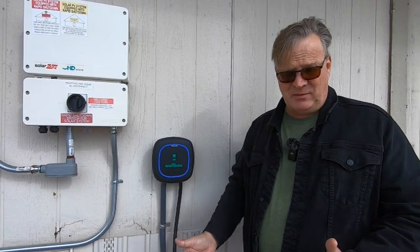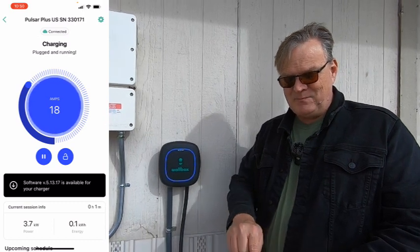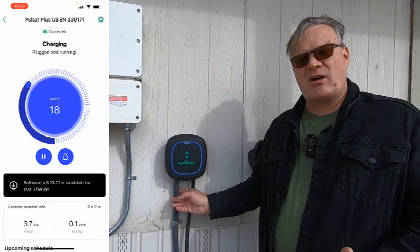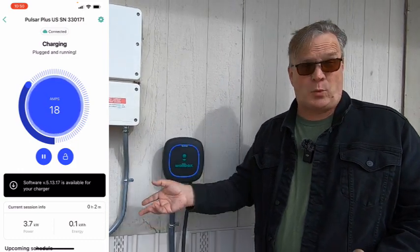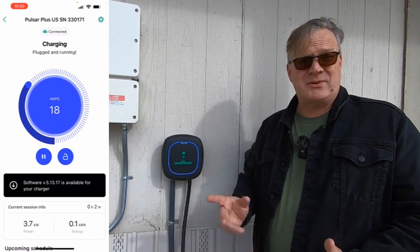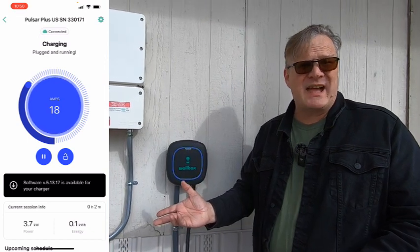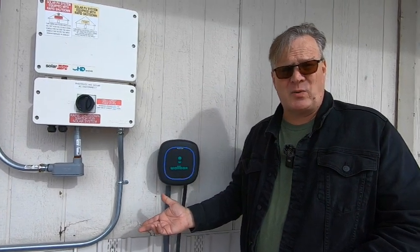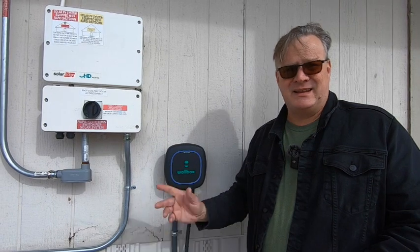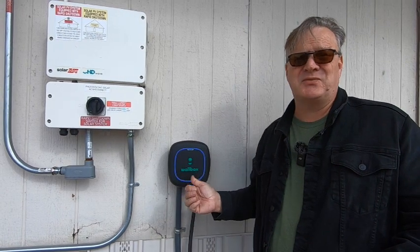It has an app that by App Store reviews is a little buggy, but I can get it to work — it tells me how much the car is getting. It is adjustable. We have this hardwired into a 240V circuit that's 40 amps, so I could crank this up to 32 amps and still be fine. But right now it's just set at 18 amps. We don't really need it to go faster than that when we're at home. My car gets a full charge before I go to work in the morning, and the Fiat gets a full charge before Rachel has to go to work — just off of 18 amps.